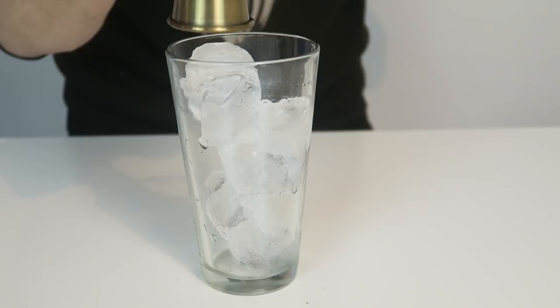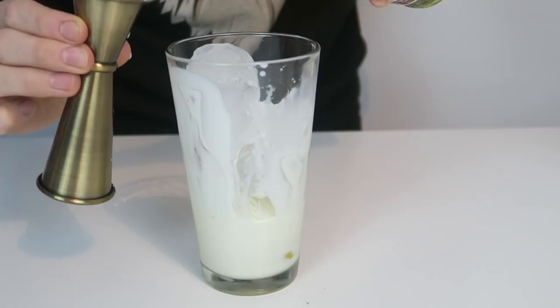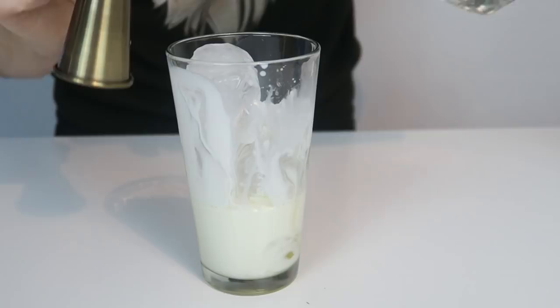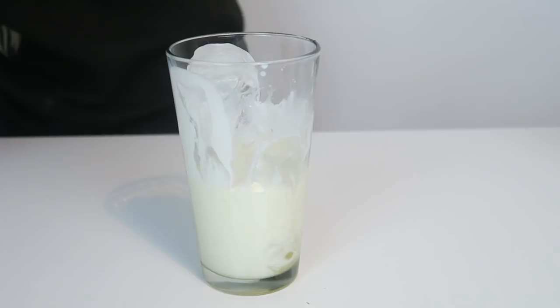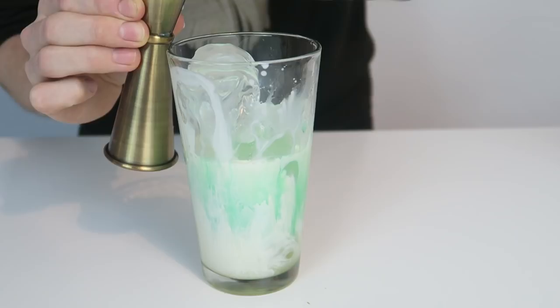We're going to start by adding 25 mils of cream, followed by 25 mils of milk. To that we're going to add a half shot — 12 and a half mils — of vanilla syrup. Add a full shot of creme de cacao, which is a chocolate liqueur. A full shot of creme de menthe, which is peppermint liqueur. And then finally a half shot of Kraken rum, 12 and a half mils.